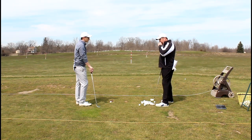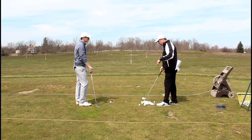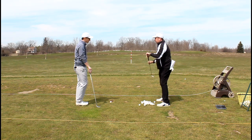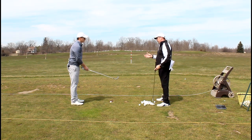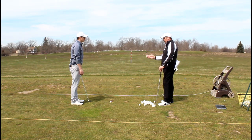Before we go any further, I'm going to tell you what I see. Looking at the video, I see you moving off the ball just a little bit. When you're taking that backswing, I'm seeing the center line of your body move slightly over, and I think what's happening consistency-wise is you're not always getting back to a good impact position.